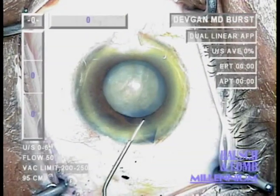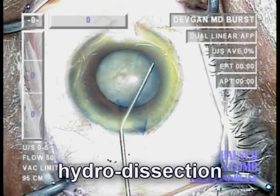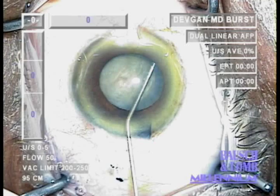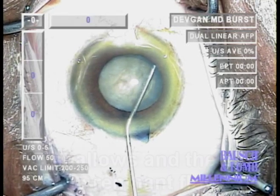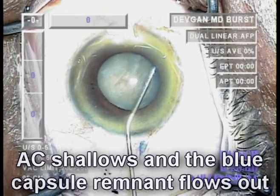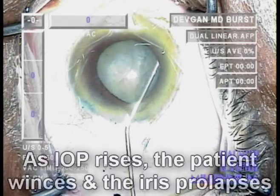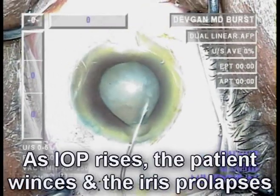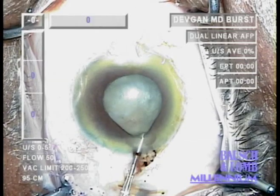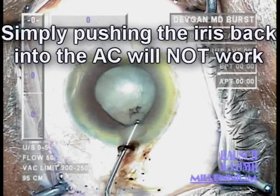We perform some gentle hydrodissection using balanced salt solution and a blunt 27-gauge cannula. During the hydrodissection, the anterior chamber shallows and you see the blue capsule remnant flows out of the anterior chamber through the incision. At this point, the intraocular pressure rises and the patient winces in discomfort as the iris prolapses. Simply pushing the iris back into the eye will not work.